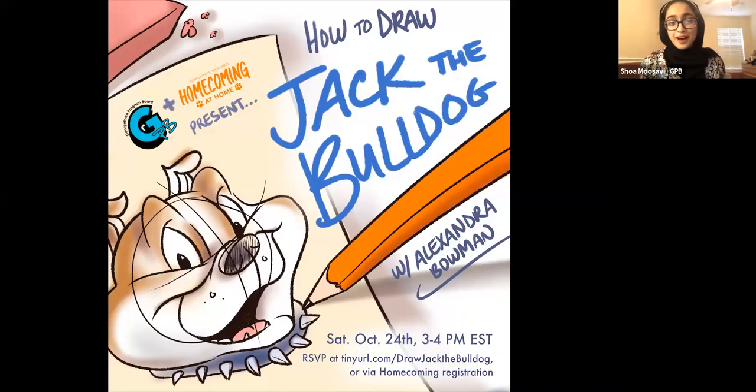Thank you so much. On behalf of the Georgetown Program Board, I want to welcome you all — students, faculty, alumni, and friends — to 'How to Draw Jack the Bulldog.' I'll be turning the mic over to our very own Alexandra Bowman. Alexandra is a student in the College, a political cartoonist for the Lincoln Project, and an environmental news platform. She is also the founder and president of The Hilltop Show, a political comedy web series.